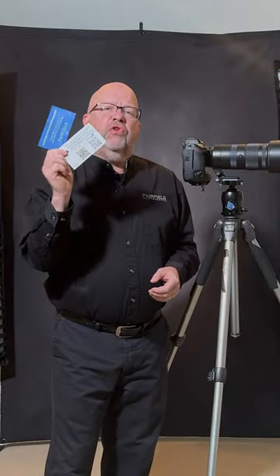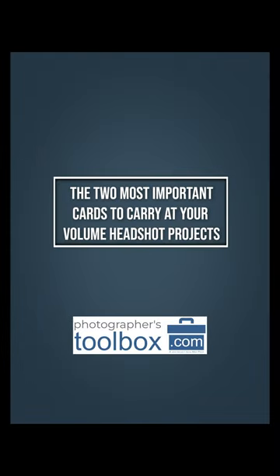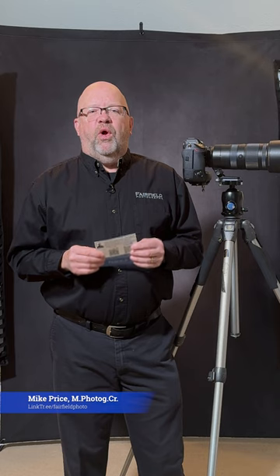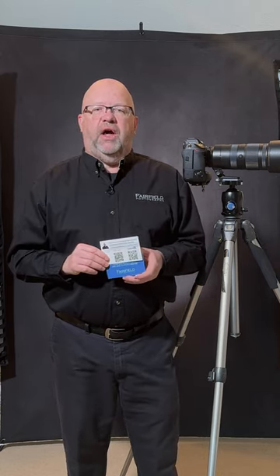In this short video, I'm going to show you the two cards you need to carry with you at all times for your volume headshot projects. I'm Mike Price, a business portrait and architectural photographer based in central Ohio. When I go on volume headshot projects, I make sure I have two cards with me at all times that I can hand out to clients.